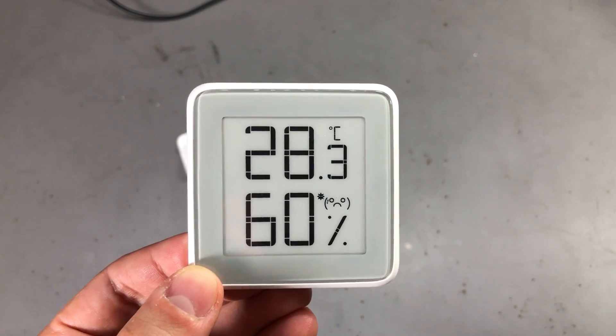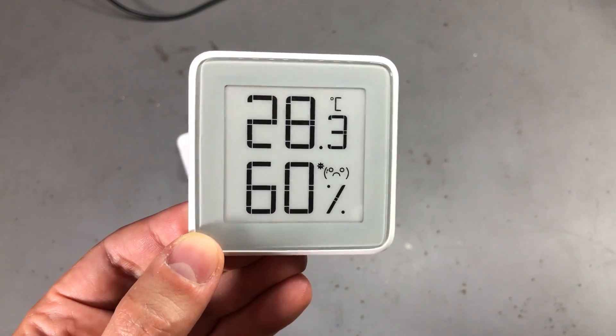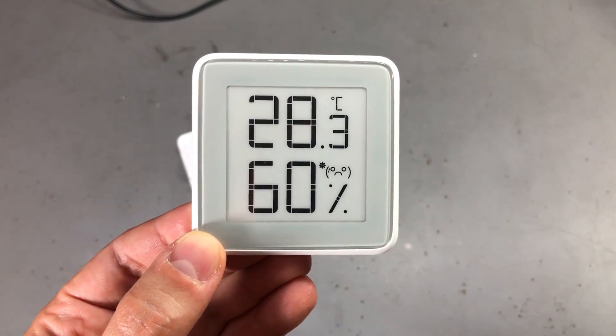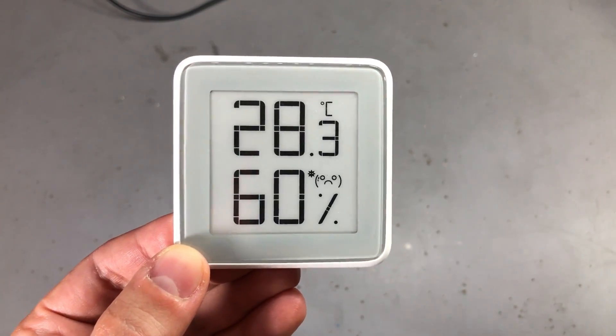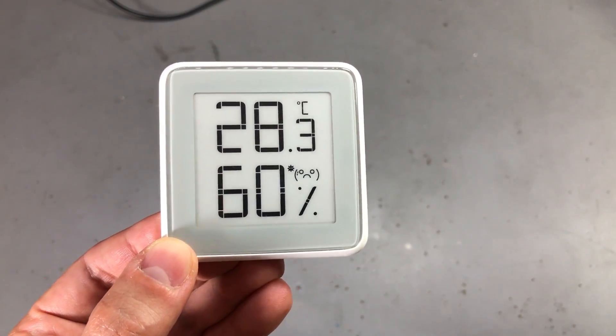I must say and show you that it's not obvious just by looking at the display. We can make a logical assumption and we may be right based on the price, but just by looking at the display I don't think it's easy to say that.